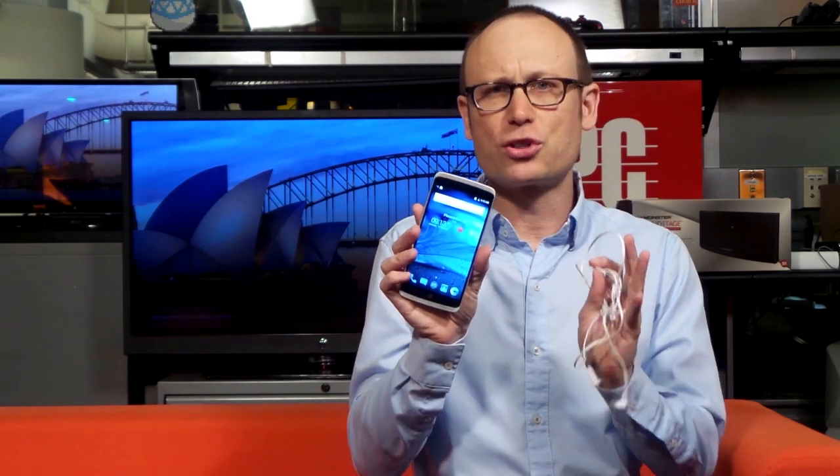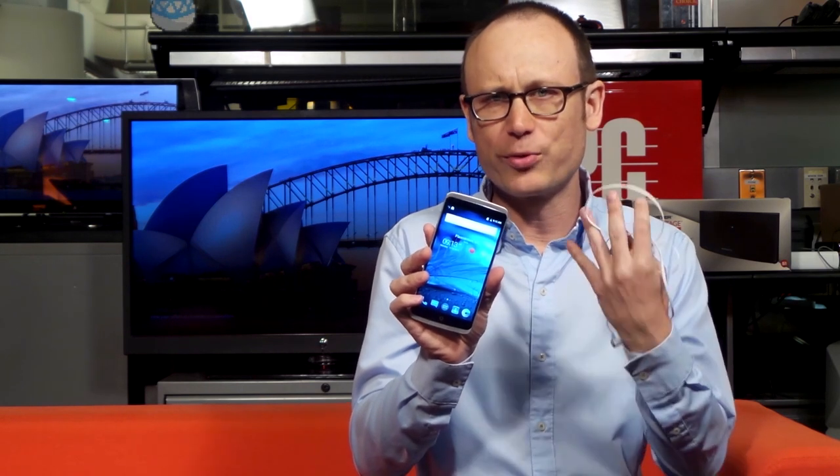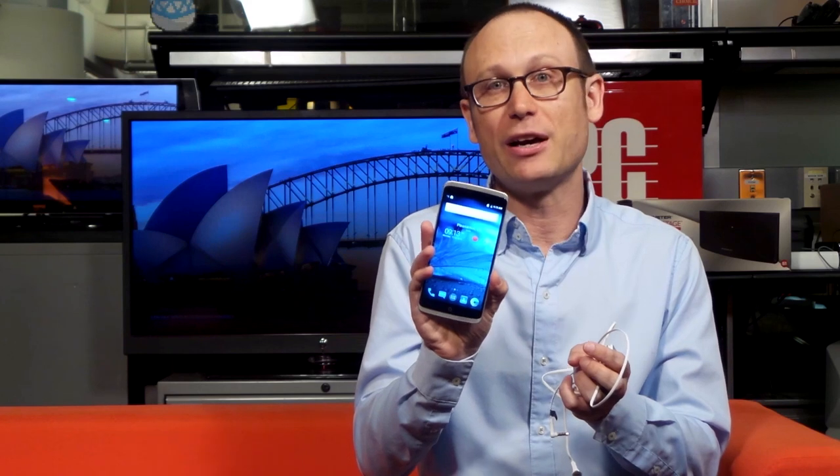Inside, there's a 2 gigahertz Qualcomm Snapdragon 810 processor with 4 gigs of RAM for really good multitasking and switching between heavy apps. There's 32 gigs of on-board storage. There is no microSD card slot and the battery is not removable, but it's a 3,000 milliamp-hour battery, which promises very good battery life.